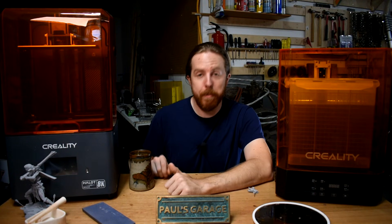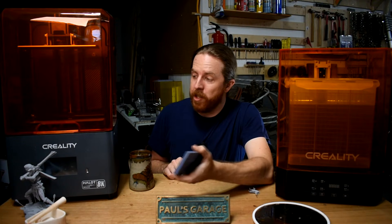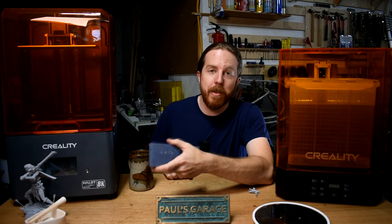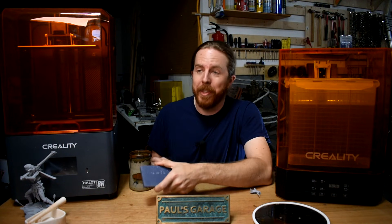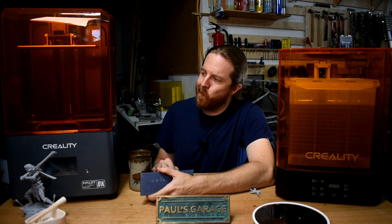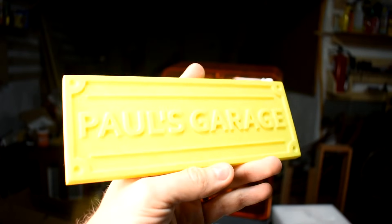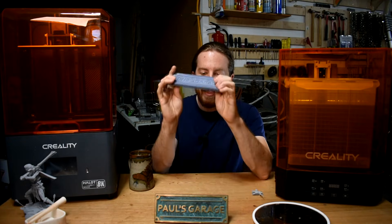I would be remiss if I didn't melt something today, so I printed another sign — kind of like this one. If you don't know me and you're just here to learn about 3D printers, I tend to make stuff out of metal and wood, and to me 3D printers are just a tool to that end. I took the file, changed the text, and printed it out in resin at a slight angle — someone told me to do that — and I got this.